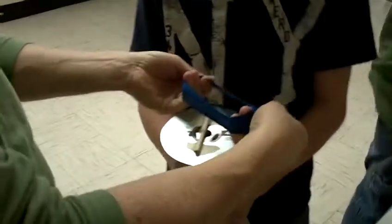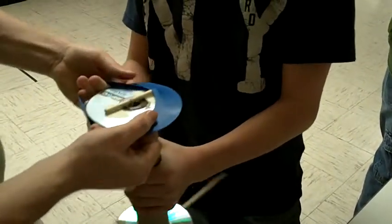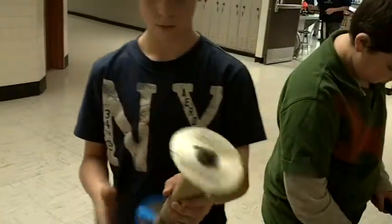Cut the top and the bottom off. You're holding it really firm, okay. Alright, hold up so we can see it.